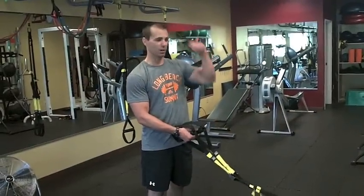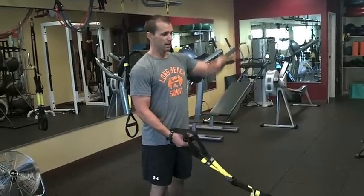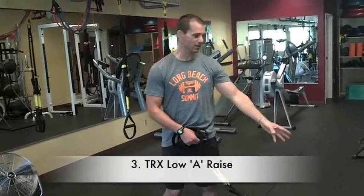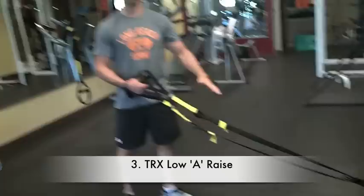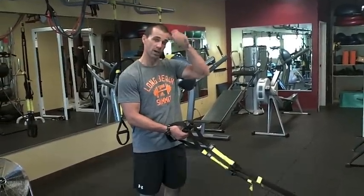Next one we're going to show is the TRX swim and pull, or the A raise. Now traditionally it's done from the high anchor point — I actually like the low anchor point just for the line of pull. It really keeps some good tension on the back side muscles that we're really trying to focus on.